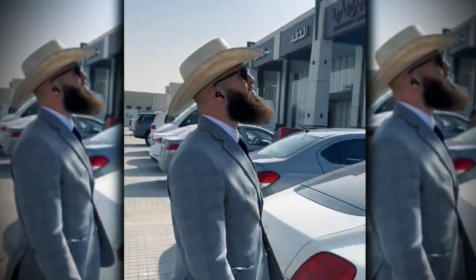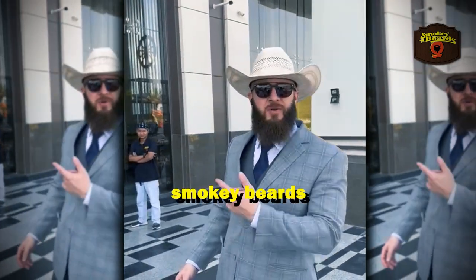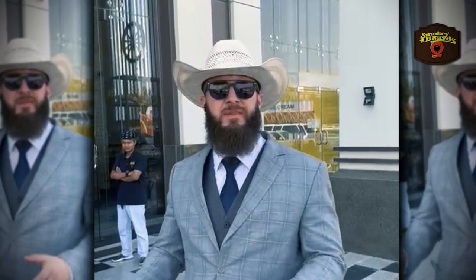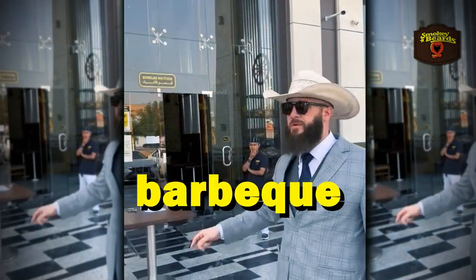We've got a reaver here visiting another reaver's joint for a barbecue. Salaam y'all. We're here at Smokey Beards, which is Mutabil's place. If y'all didn't know him, he was Napoleon before — a famous ex-rapper — and mashallah he has an amazing barbecue restaurant here in Riyadh. This is my first time trying it out, so let's go in.